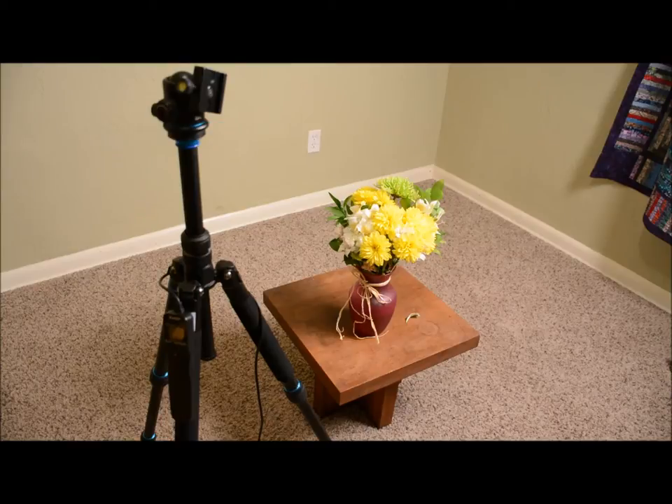I personally like using a shutter release cable to make sure I get no camera shake in the picture. You can use a self-timer to get the same effect. We also want to make sure that our flowers are away from the wall so we don't accidentally get the wall in the picture or light bouncing off the wall in the part of the picture we don't want.